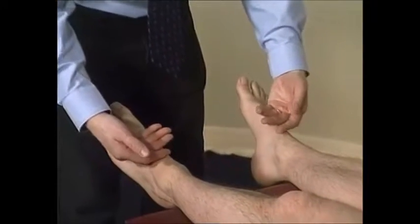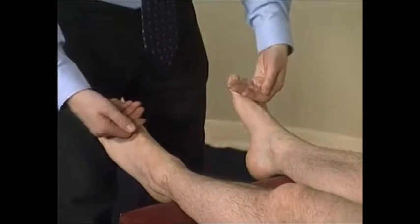Assess the temperature of the ankle and forefoot and check for the presence of a peripheral pulse.